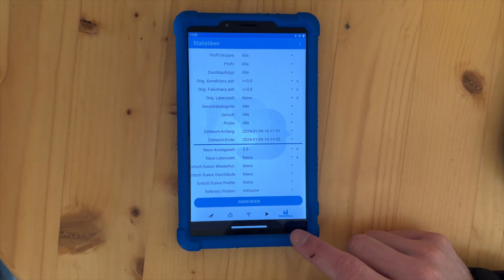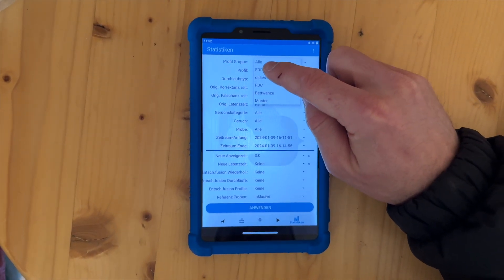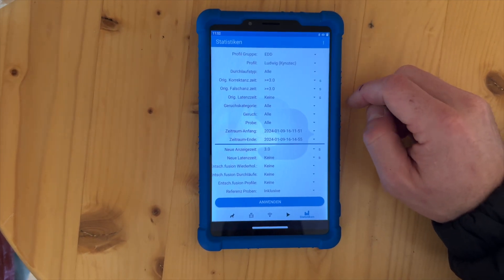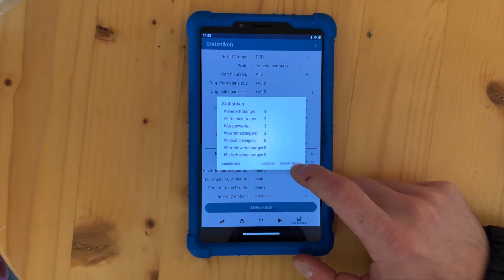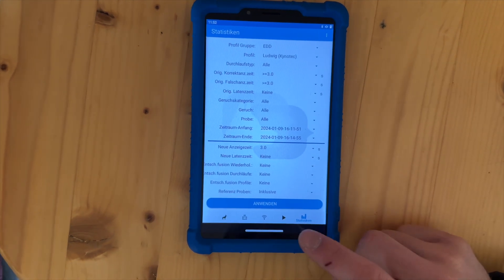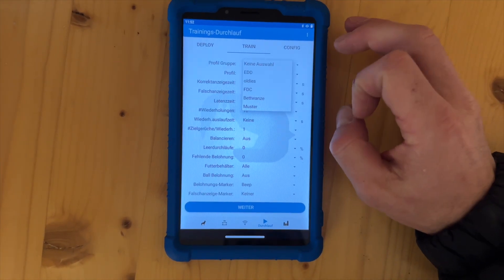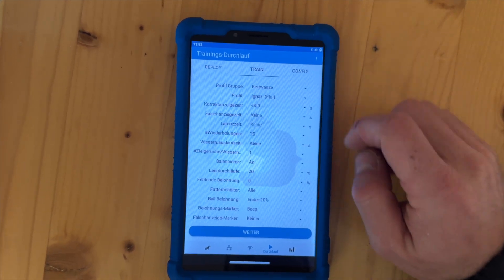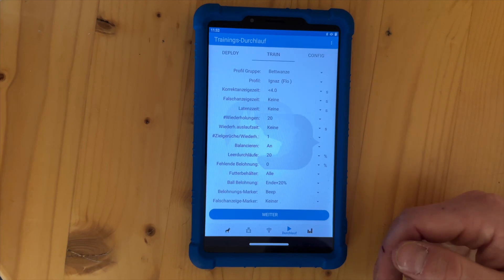Back there we have some statistics, which is not so interesting right now. We could select a group, for example the explosive detection dogs — we could select Ludwig and see what he has been doing so far. But this would require some more time to define exactly what we want to see. Right now I just want to show you how we train the dogs. We will run some training rounds now with our bed bug detection dogs, which is Ignats, because Ignats is also on Kong. As soon as I have selected a certain dog, the setup from the last session will be renewed.